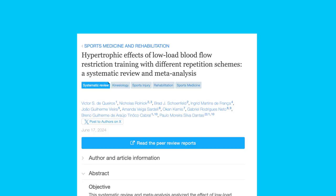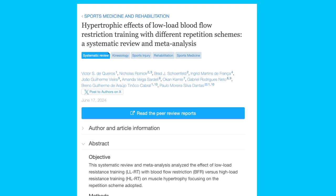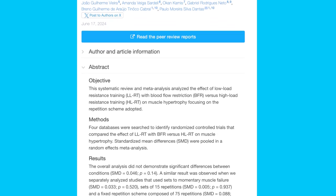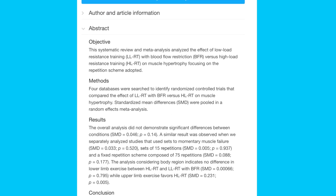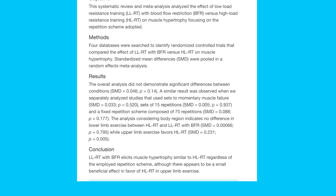We looked for all the studies that have compared low load resistance exercise with blood flow restriction to heavy or high load resistance exercise without blood flow restriction, and we compared the hypertrophy or muscle mass accretions following that.